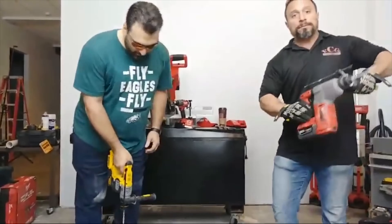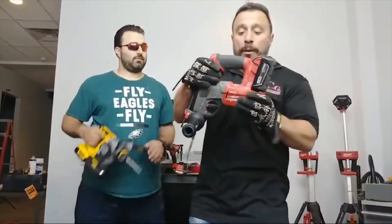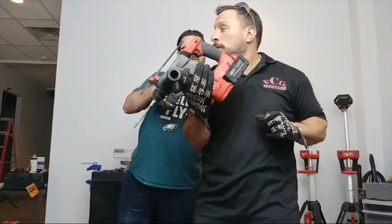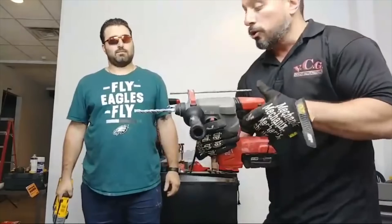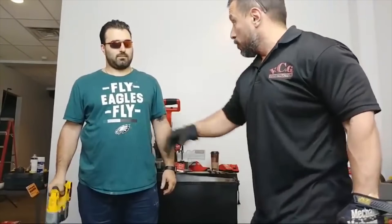So now, because of the comments on our battery testing, we've now outfitted this Milwaukee M18 Fuel SDS rotary hammer with a 5 amp hour battery. Because of the extended battery capacity, it should now be able to keep up with you all.